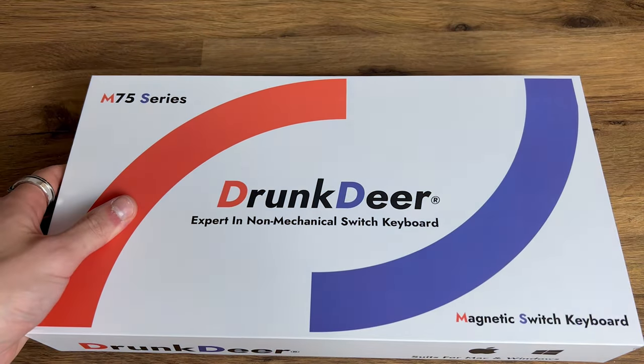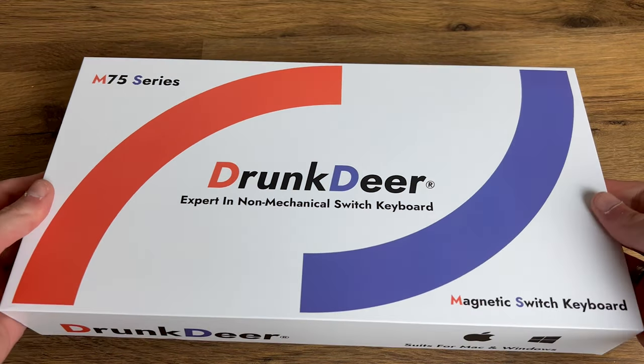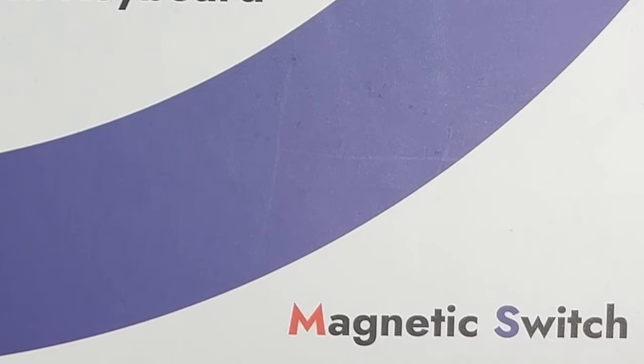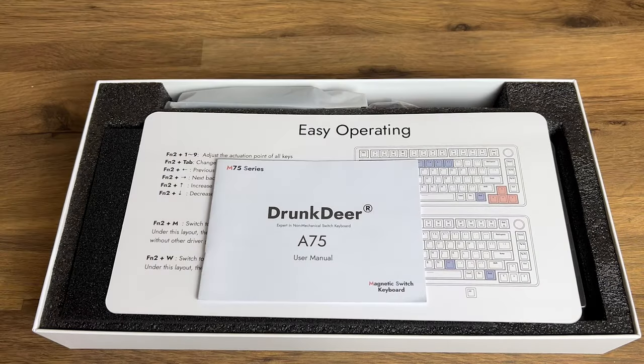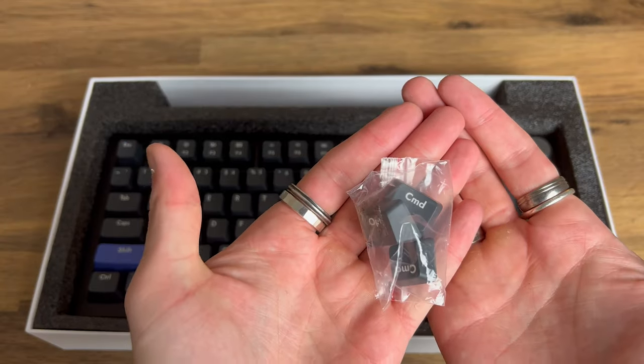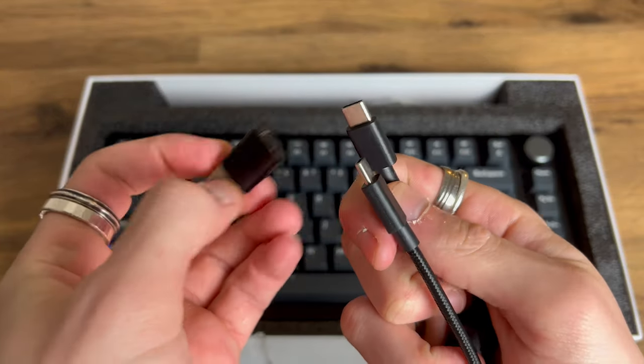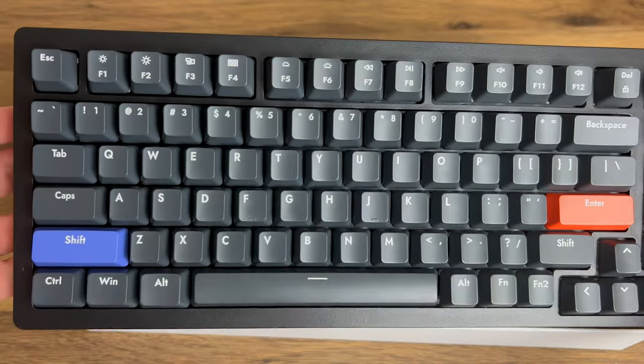From an unboxing perspective, the box contains a manual, quick ref guide, spare keys for OS configuration, a USB-C to USB-C cable with a USB-A adapter, a keycap puller, and of course the keyboard itself.